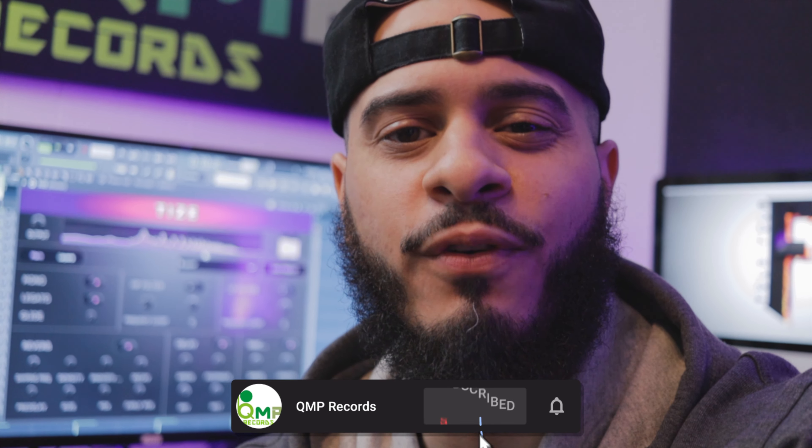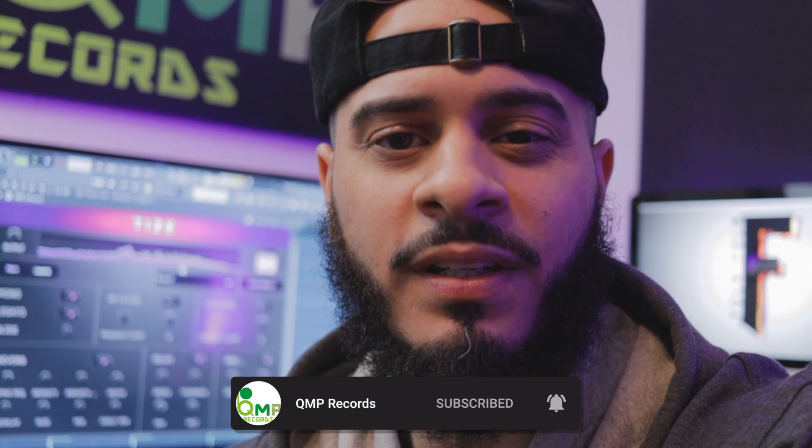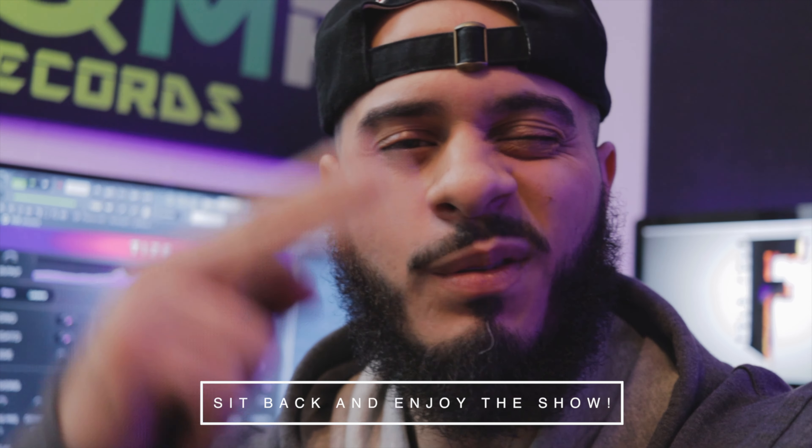That's pretty much it for this one — I'm going to go ahead and finish up the beat and post it for you guys at the end. If you haven't subscribed to the QMP Records channel, make sure you subscribe and hit the bell for our latest videos. Thanks for watching — stay busy, stay creative, and stay blessed. Peace out.